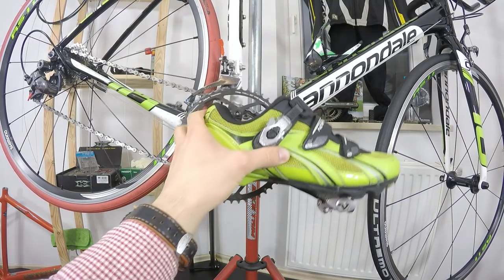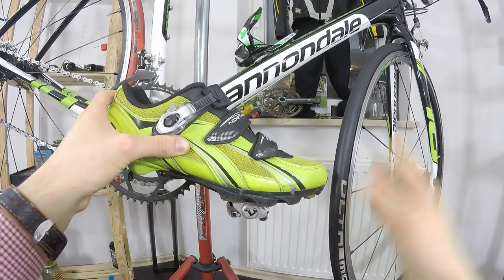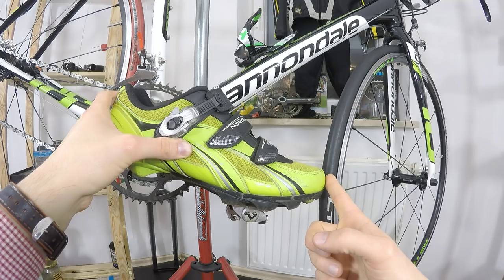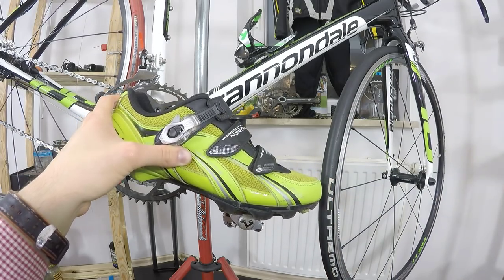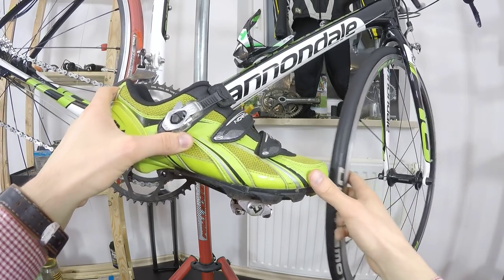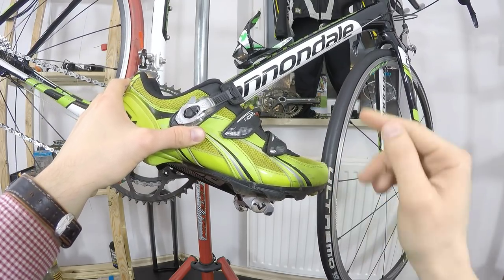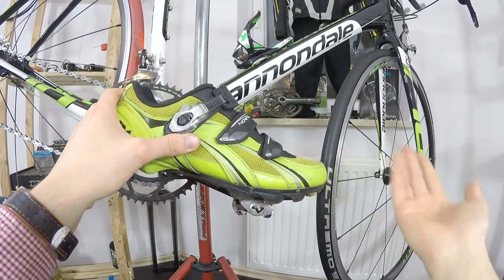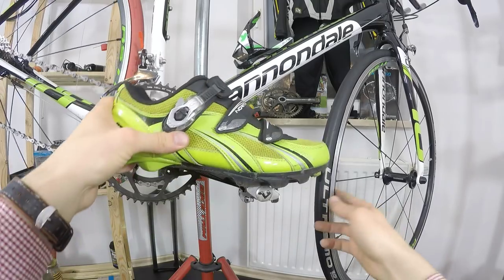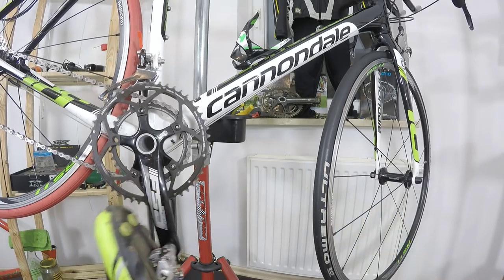I rode a Cannondale Synapse — I owned the aluminum one in 54 centimeters — and I did have toe overlap on that bike. But I was only using it for long training rides and endurance rides, and I never actually got close to touching the front tire while riding. So a 54 could work for me, but I simply feel better on 56, and as you can see there is absolutely no toe overlap problem here.